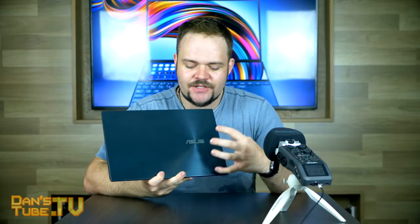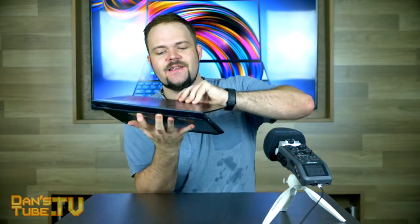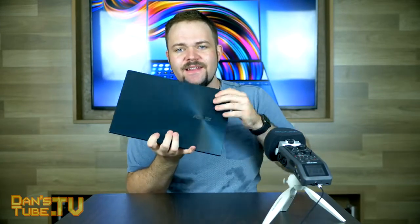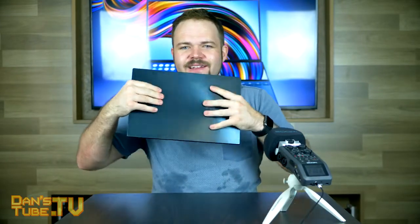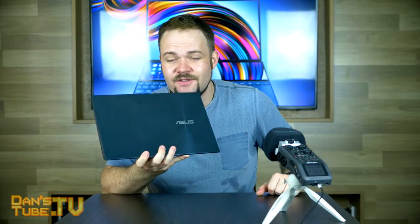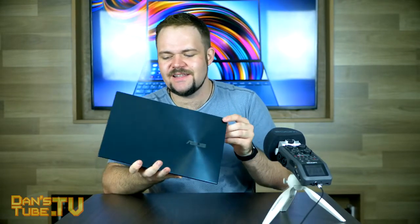Like I mentioned in my first impressions, this unit is so pretty. It's elegant, it's beautiful, it really has that futuristic design, especially with that little stand that props up. It's a beautiful laptop, but it is such a fingerprint magnet. It's so glossy and pretty, but if that annoys you, you need to make sure you have a microfiber cloth with you at all times. For me, it's annoying but doesn't actually bother me in the slightest.